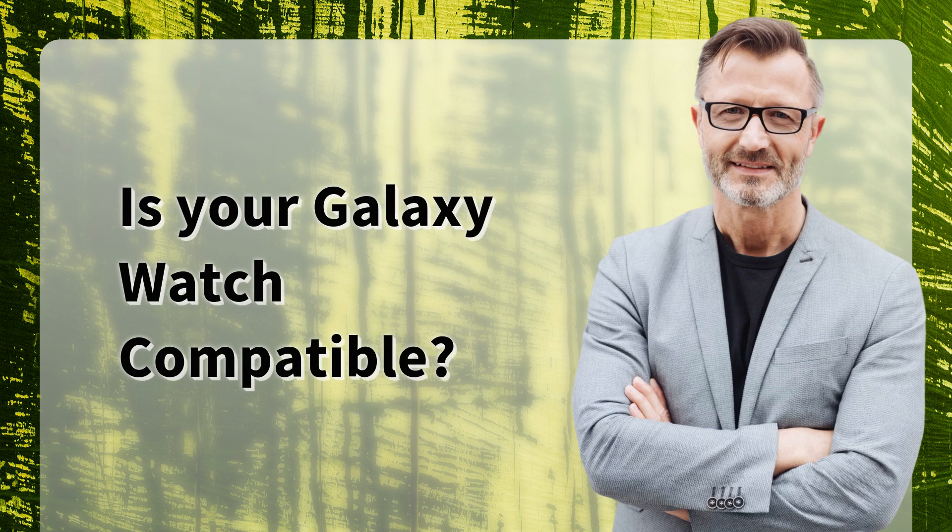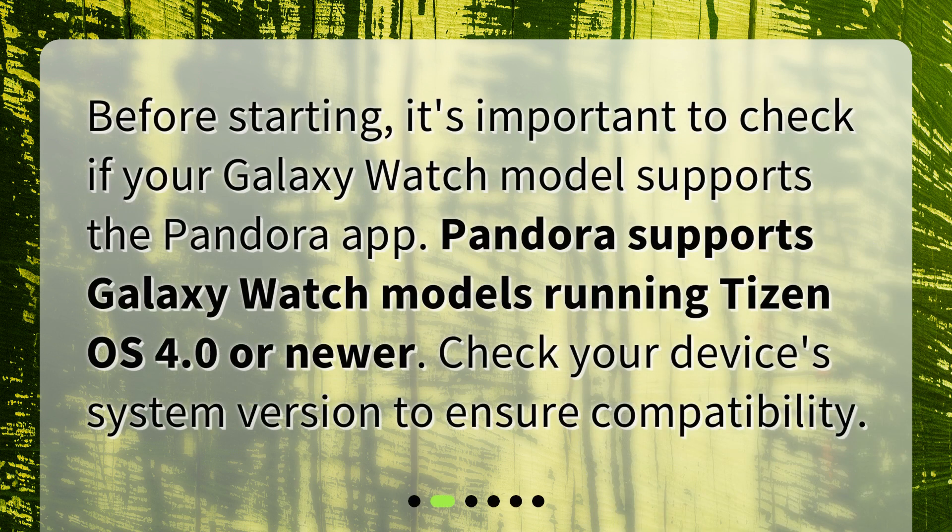Is your Galaxy Watch compatible? Before starting, it's important to check if your Galaxy Watch model supports the Pandora app. Pandora supports Galaxy Watch models running Tizen OS 4.0 or newer. Check your device's system version to ensure compatibility.